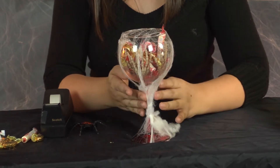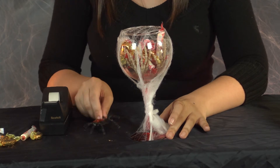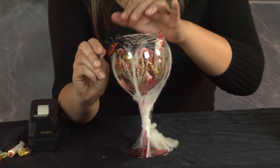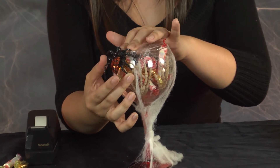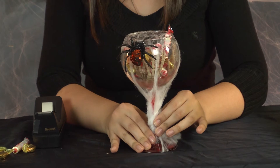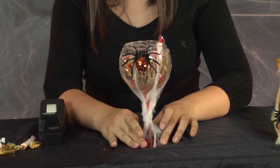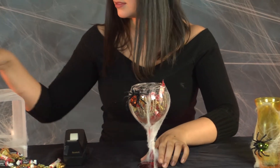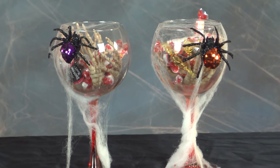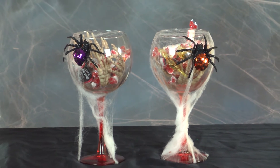Once you have your spider web all around the glass like that, you just want to grab your little spider friend and find a nice spot for him at the edge and let him just hang out. And there you have some great little candy jars inside a wine glass — I think this would make a wonderful party favor for any party.